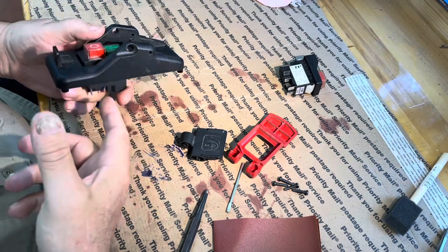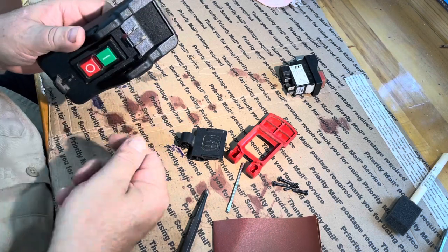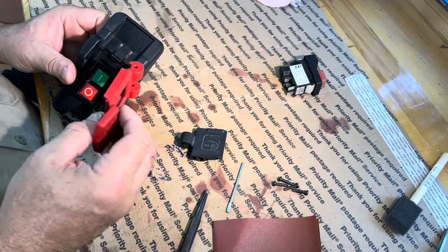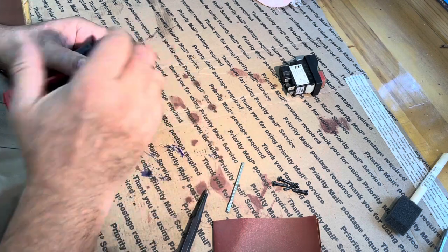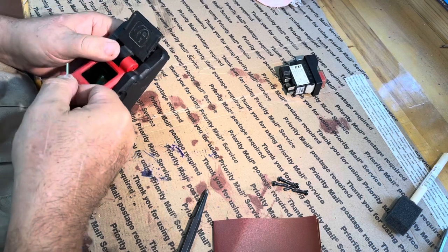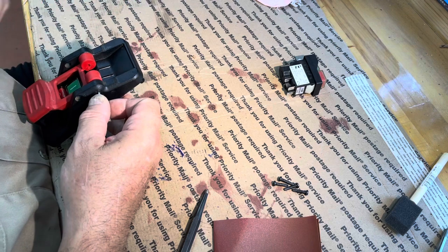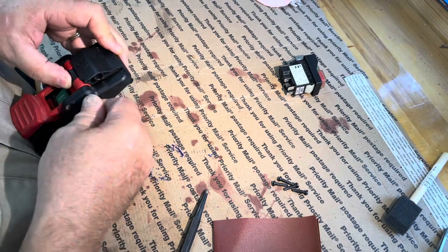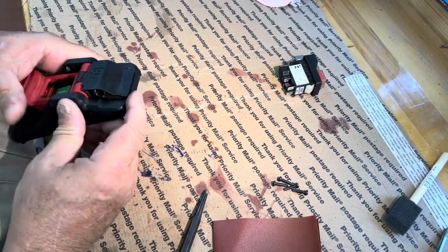Somebody made a very good point. I was curious why they would make something that does something so simple as on and off so complicated. They suggested it might be because if your power went off and you walked away and left your saw on, and then the power came back on — yeah, that's a good point. You certainly wouldn't want your saw to come on while you weren't there.